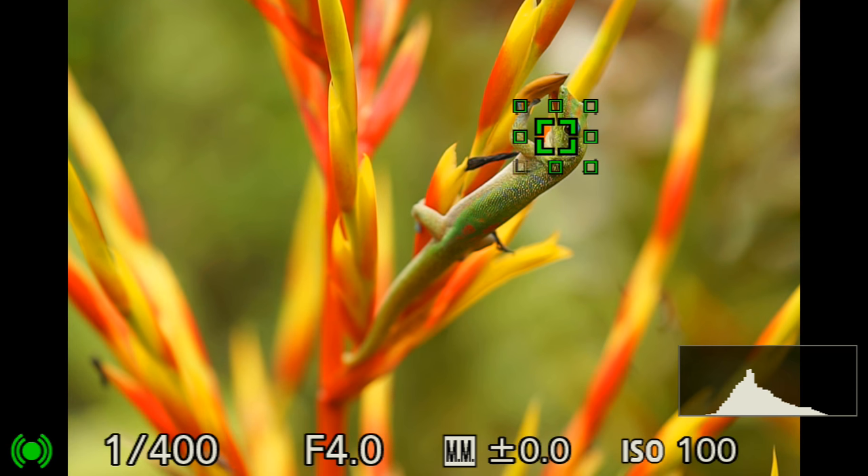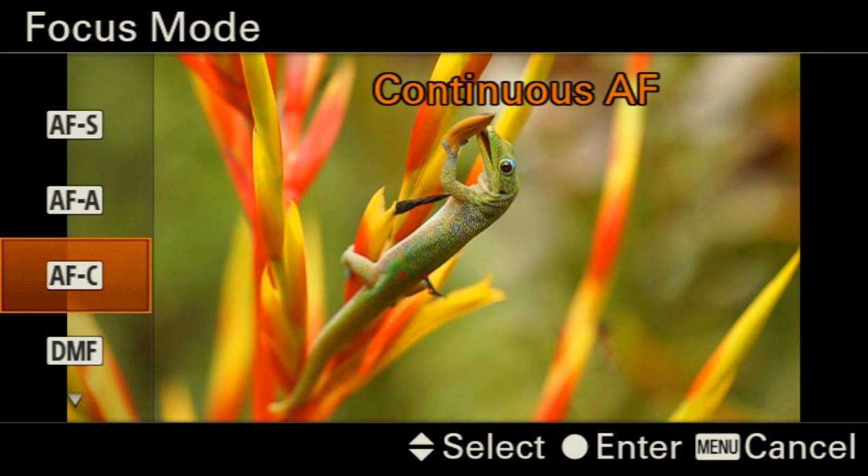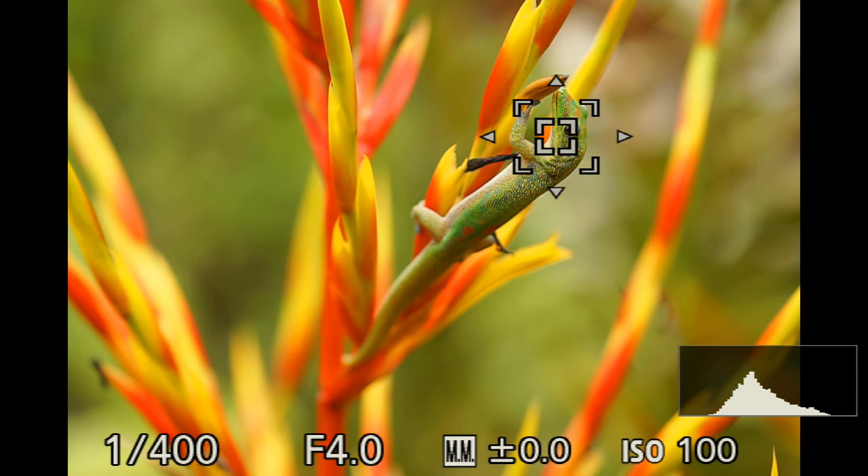I have selected continuous focusing rather than single shot focusing. Why? Because the gecko is not a static subject — its head moves, you can see it licking things on the leaf. So if its head moves slightly, I will be out of focus. That's why you want to select continuous focus.